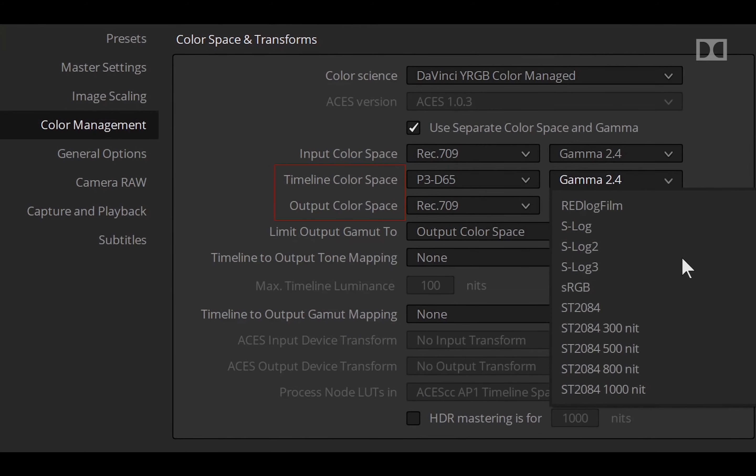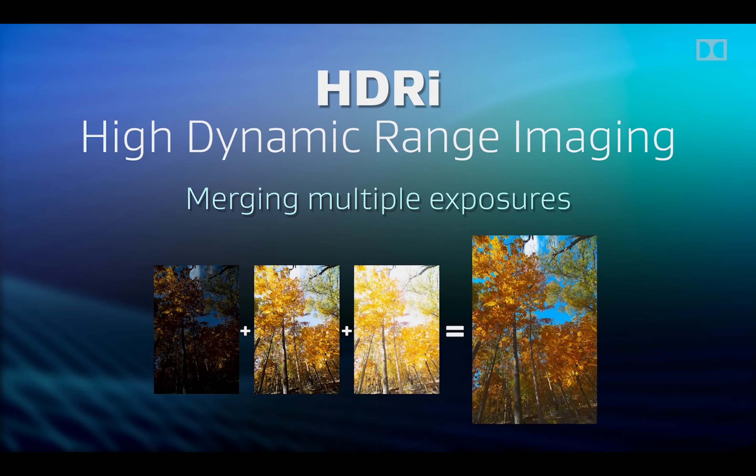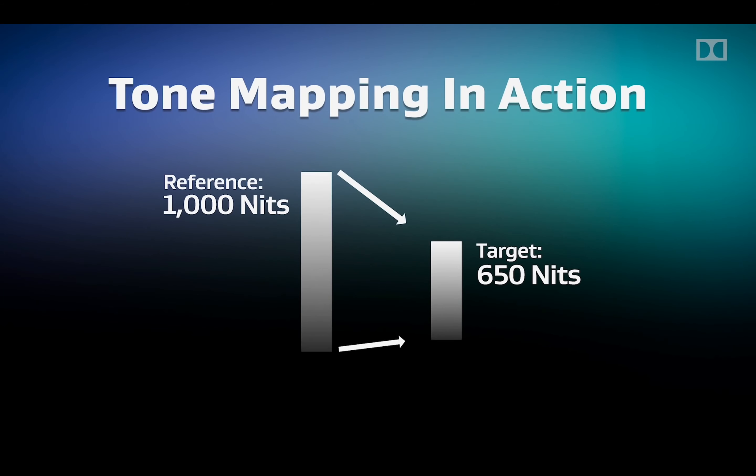Dolby Vision IQ adjusts itself to dark circumstances when you are sitting in a dark room, and adjusts accordingly when you are sitting in a bright room. Dolby Vision allows for a maximum resolution of 8K, up to 12-bit color depth, and a maximum brightness of 10,000 nits. However, according to the Dolby Vision white paper, as of 2018 professional reference monitors were limited to 4,000 nits of peak brightness, but future displays may exceed this.